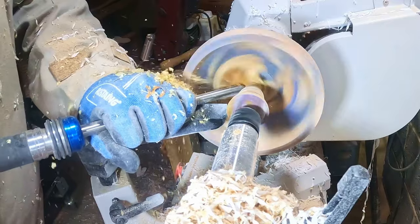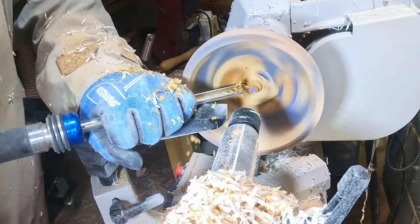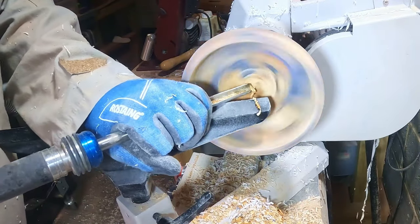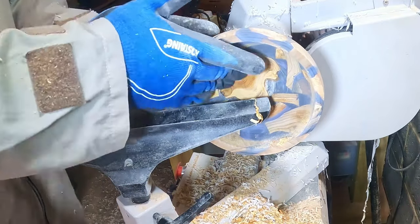Confident the bowl wasn't going anywhere, I removed the center support. I used the bowl gouge to thin it down to the point where it just snapped off, then removed what was left. Now you can clearly see the piece of yew in the base, which gives me an idea for an upcoming project.